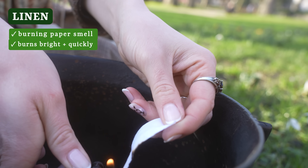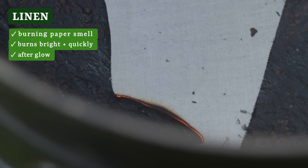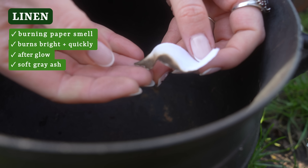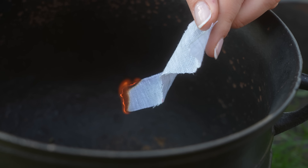Cottons and hemp will burn more quickly than linen. Linen, on the other hand, will take a moment or two to catch before burning really brightly. Both will continue to glow after the flame has gone out, much like paper, and will leave behind a super soft, wispy, fine gray ash. So cellulose fibers are immediately recognizable by their paper smell because they are plant fibers and they will burn really quickly. They will glow. And you can tell between cottons and hemp versus linens by the rate at which they catch flame — the linens will catch a lot slower.